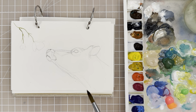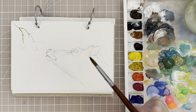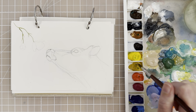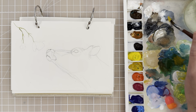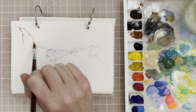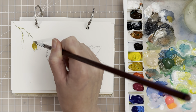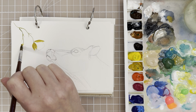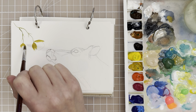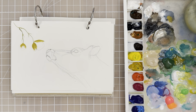Next let's paint in the buttercups. You can do this with a size 8 round brush and you want to do a darker value of the buttercups first. Mix some yellow ochre with a little bit of gray and then just paint the petals that are in the back. We don't want to do too much detail here because this is not the main focal point of our painting.